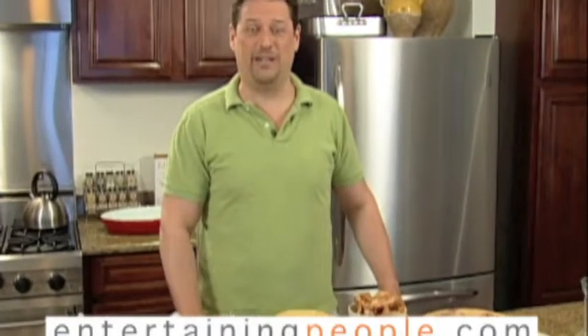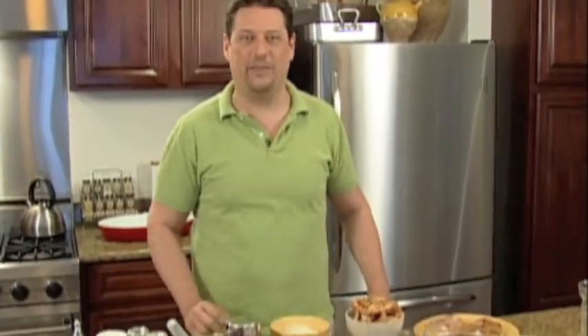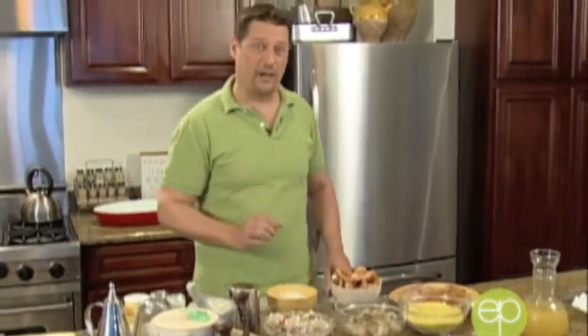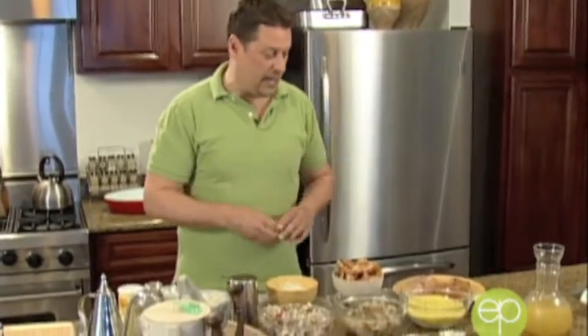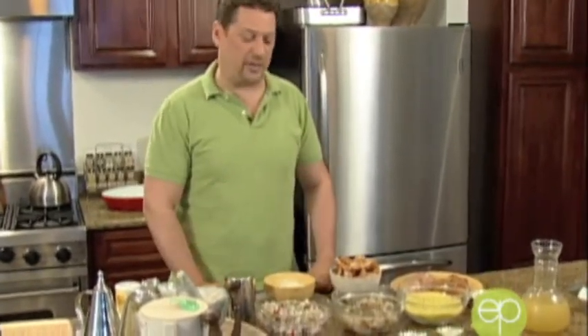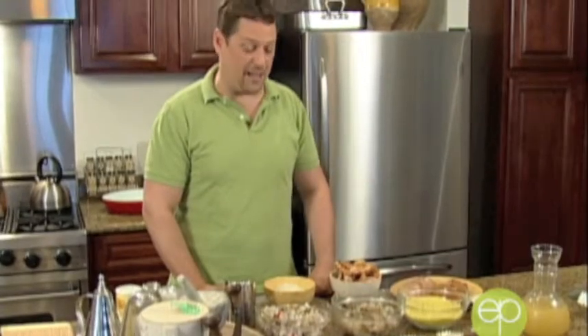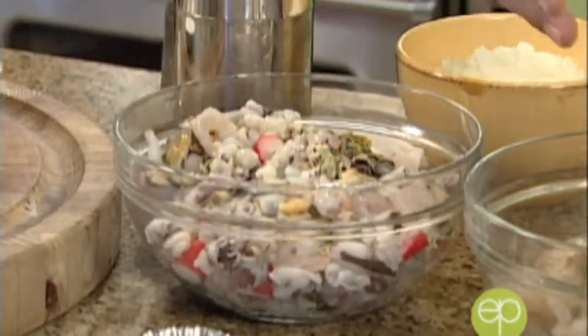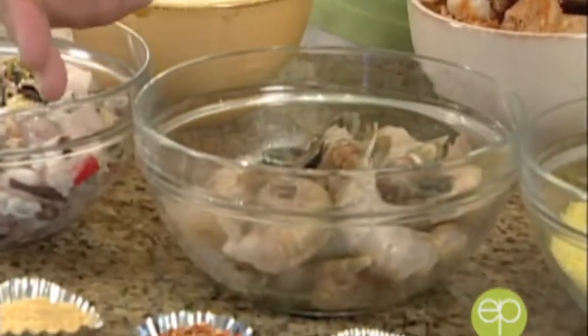Hi and welcome to Entertaining People. I'm Porter William, and today we're having a paella party. We're bringing the spirit of the Western Mediterranean right here to San Francisco and it's going to be an absolutely fantastic afternoon. Let's start by telling you about our ingredients — we're having an alfresco afternoon, and we're going to start with what I call my Papa's paella.